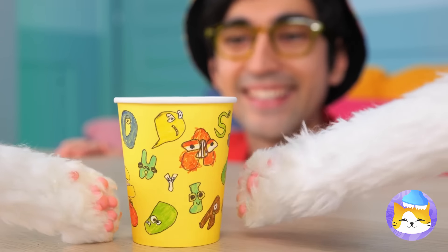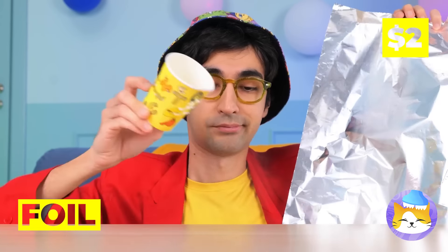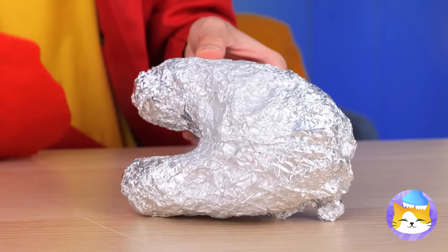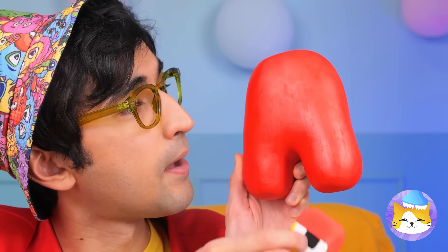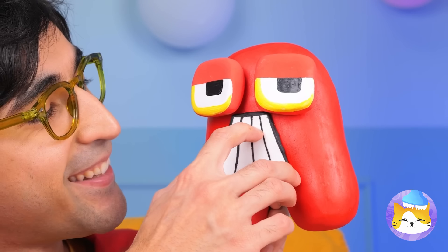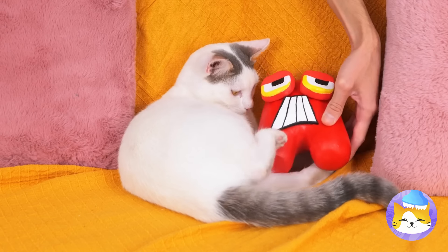Look, kitty — a cup with all your favorite letters. Not impressed? How about we take some foil? Add some clay and a few finishing touches. Look who's here — our old pal A. They're already best friends.